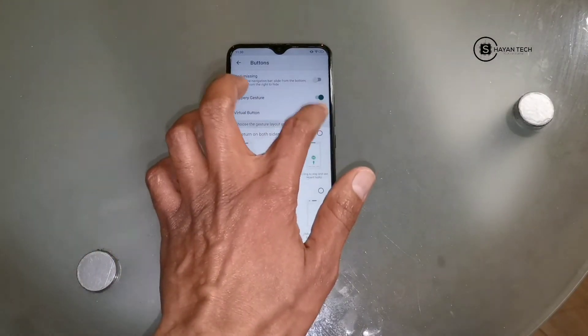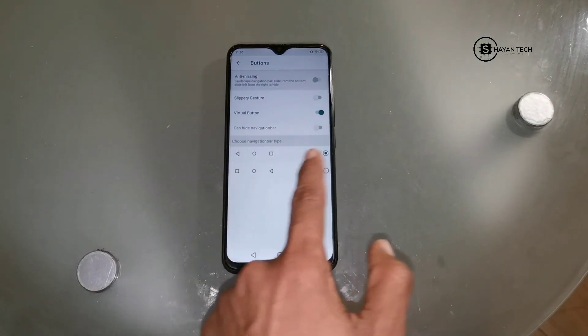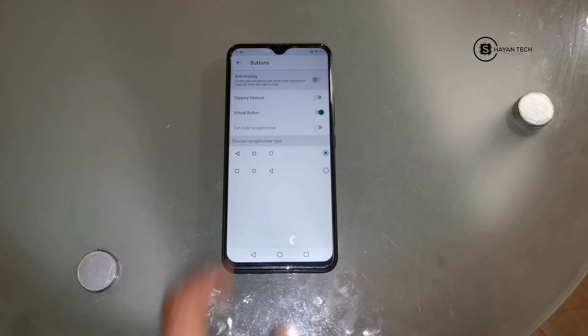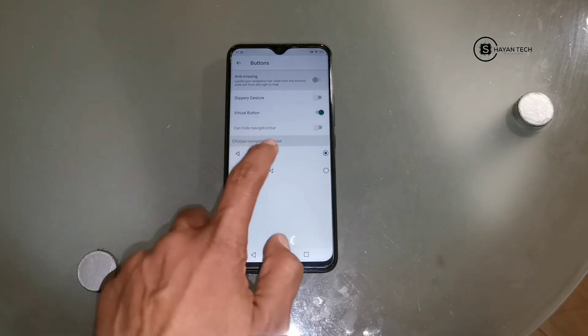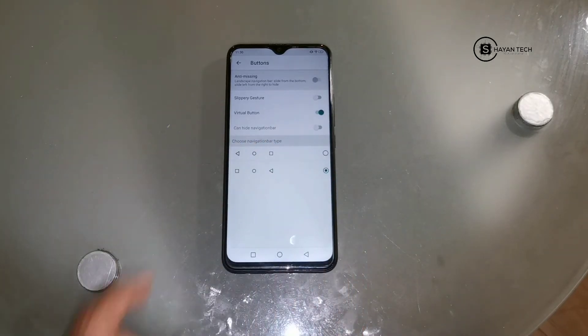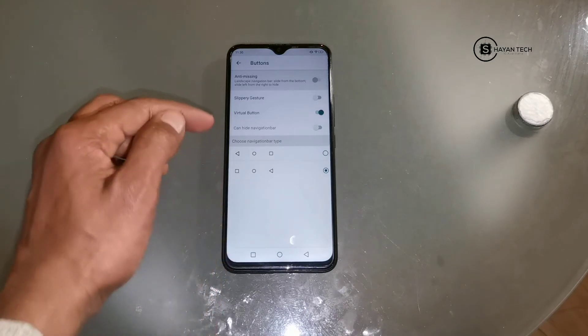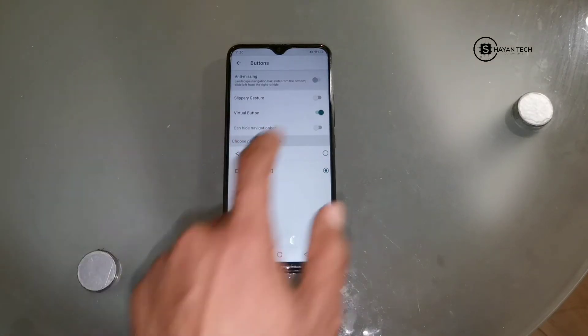The virtual button option is here. If I enable it, you can see it has two navigations. The first navigation is the back button, the home navigation button, and the multitasking button. If you choose this navigation, the back button comes here, home button comes here, and for multitasking the button comes here. Under the virtual button you will also see 'Can Hide Navigation Bar'.